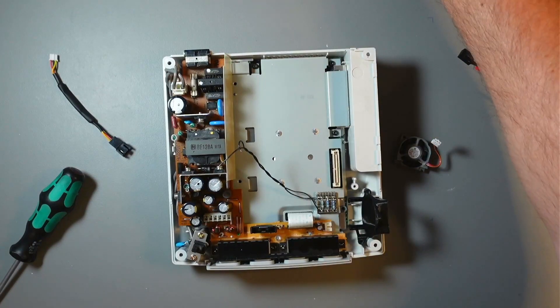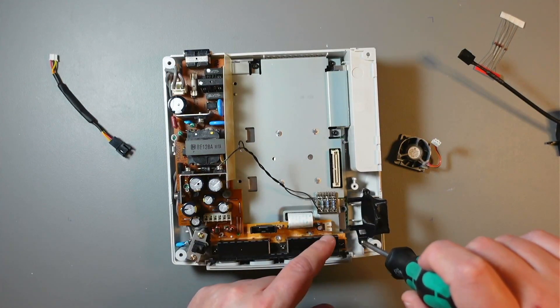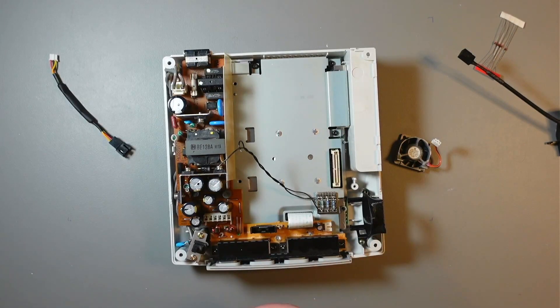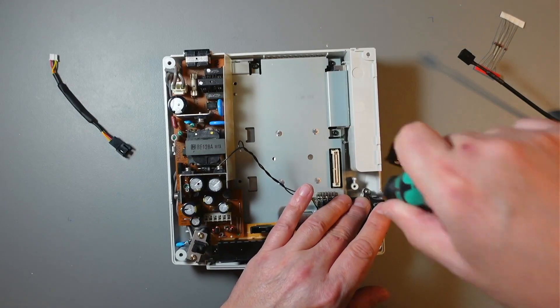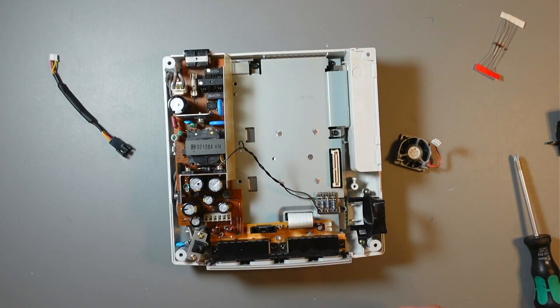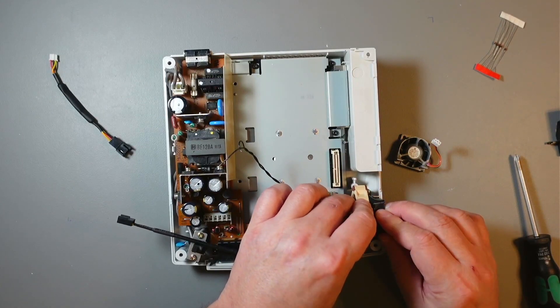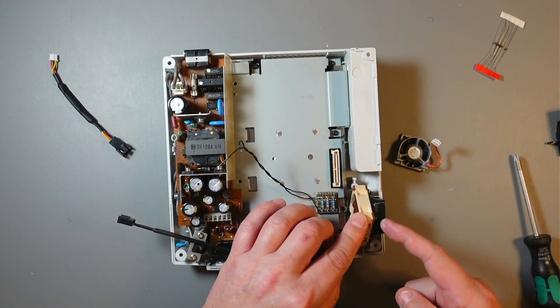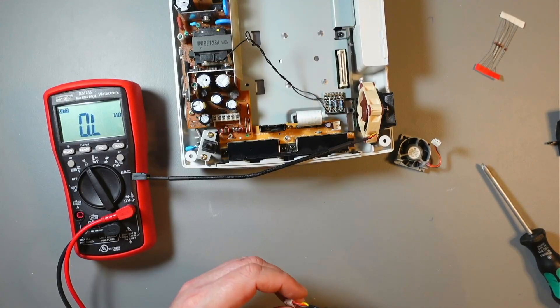Now I'll go ahead and install the fan. First thing: install the 3D printed bracket, reusing the screws from the original bracket. Place it onto those two posts and put the original screws back in. Then fit the fan - it doesn't really matter which way it faces orientation-wise, but you need to make sure the air is blown out away from the inside. There is an arrow on the fan showing the direction of airflow - make sure that arrow points out.